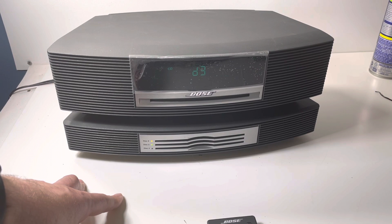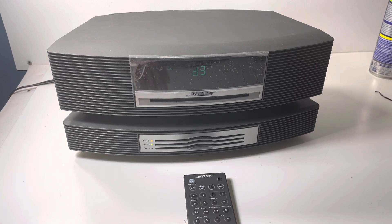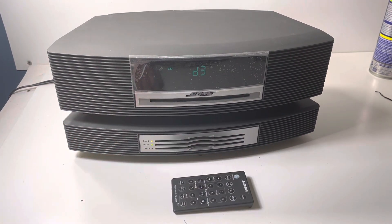Yeah, I don't think it's going to happen — it's not spinning up. Selling both of these for parts, like I said, with the remote. So yeah, find this in our store. Unfortunately it doesn't work.